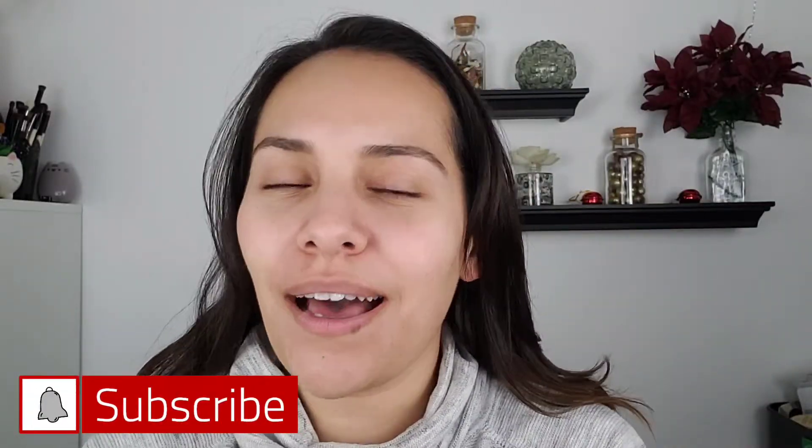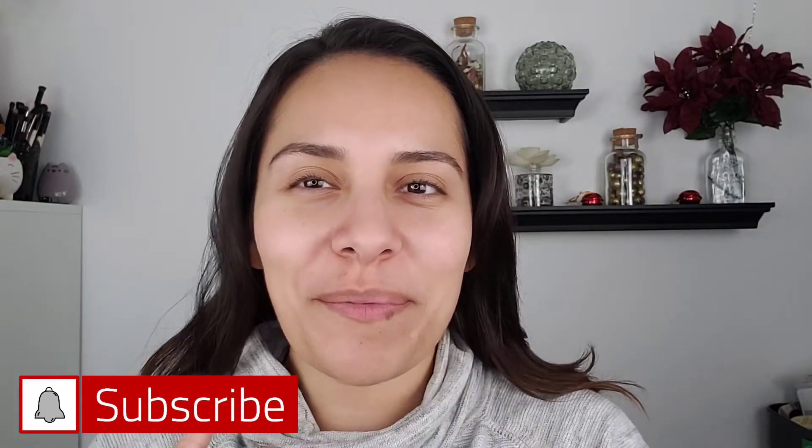Hi guys, welcome back to my channel. My name is Anna and I do makeup reviews, skincare reviews, and makeup tutorials. So if that's something that you're interested in, definitely stick around, consider hitting that subscribe button, that like button, and leaving a comment down below, even if it's just hello.